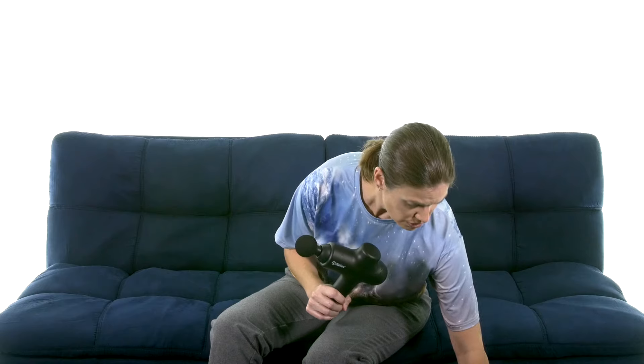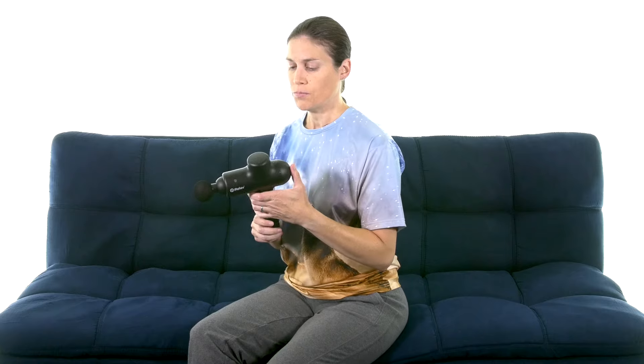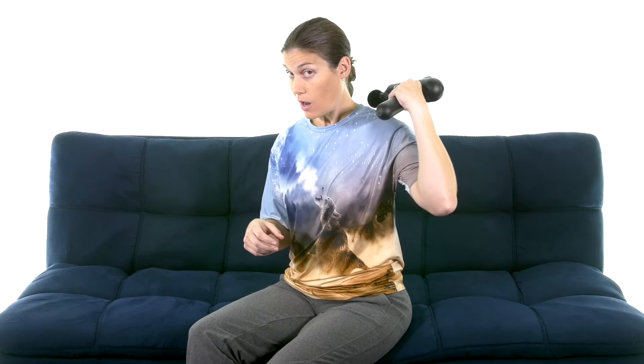There are different massage heads that you can use for different things, which is really nice. With the general head, you can go all the way up into your neck and shoulders and down into your back — it's easy to use on your own. But if you have somebody at home that can massage it for you, sometimes it's nice because then you can get a little more specific to those spots.